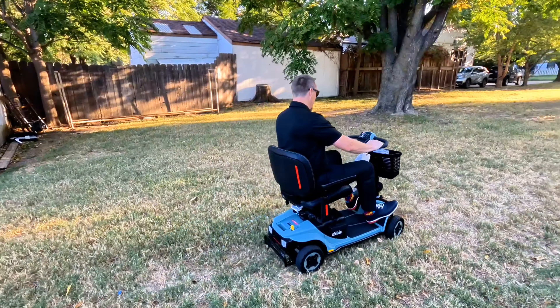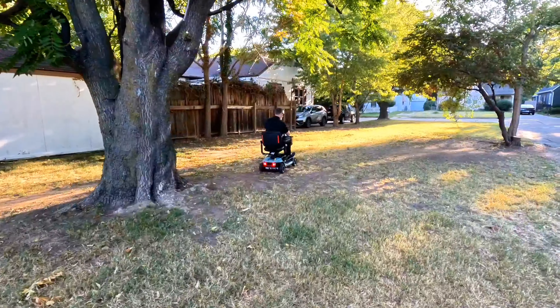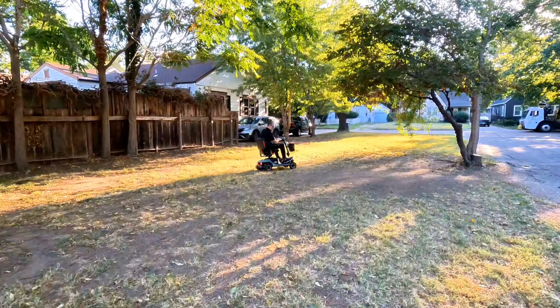Hey, welcome back to BHM University. I'm Jake with Broadway Home Medical and today we're going to be going over the Baja Bandit from Pride Mobility. So stay tuned.